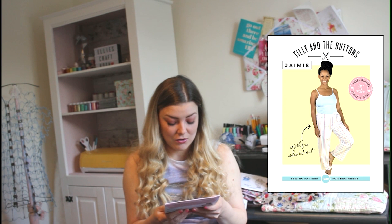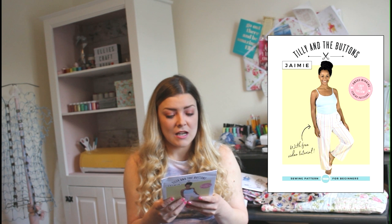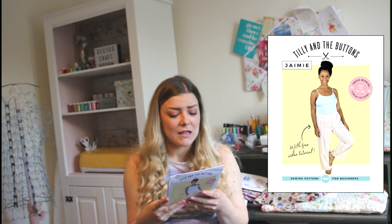The first design is by Tilly and the Buttons and it's called Jamie. It also comes with a free video tutorial which I think is really good, and it's perfect for beginners. It's really easy — the main feature is pyjama bottoms or pyjama shorts, and you could have it with a drawstring. In terms of materials you're looking at something light to medium.